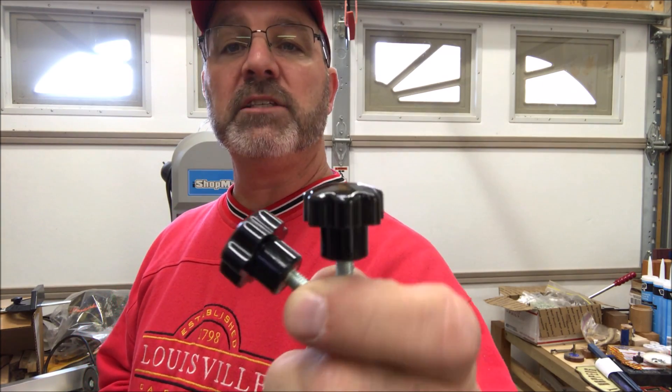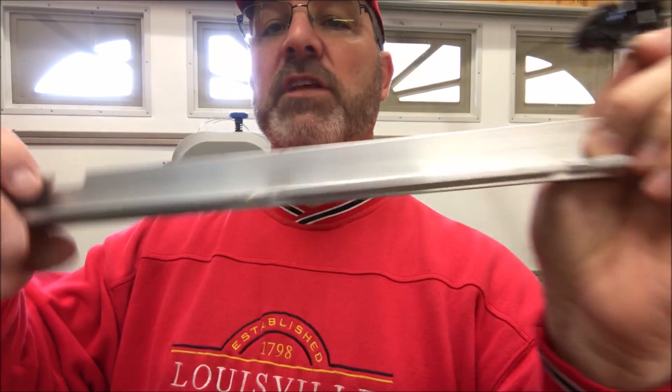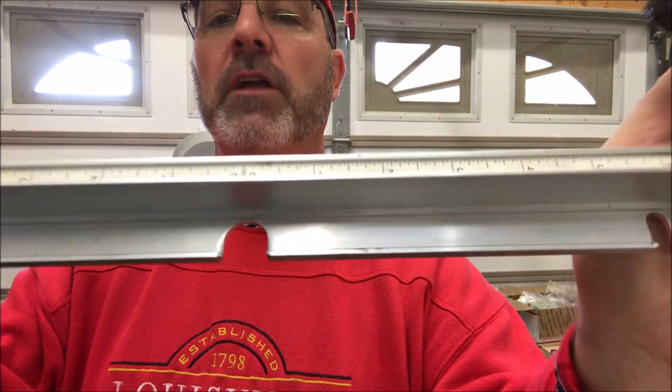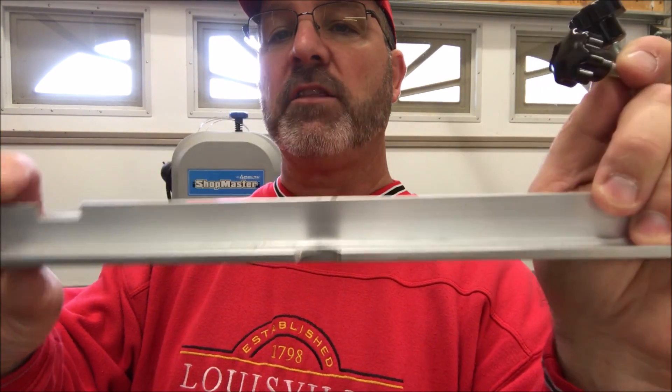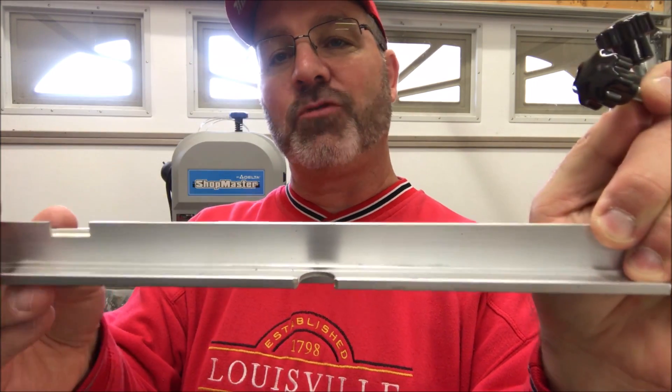I recently got a bandsaw from Lynn Lacey, and I've lost one of the little knobs, so I bought a two-pack off eBay. What they do is hold this little rail onto the front of the bandsaw — this is what the fence connects to and slides back and forth so you can lock it down and make nice straight cuts.